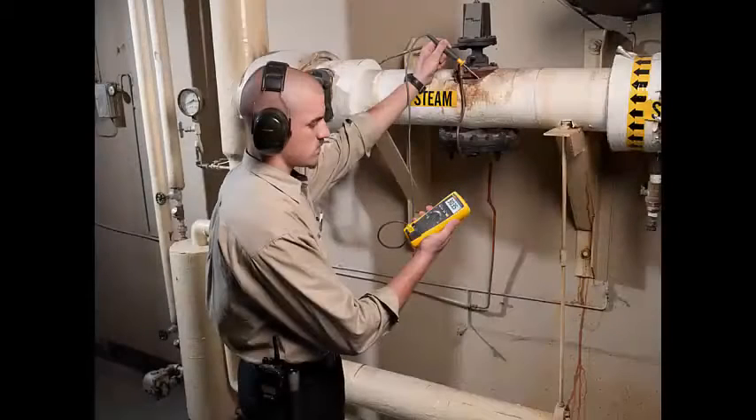With its precision, reliability, and ease of use, the Fluke 179 True RMS Digital Multimeter is the preferred solution for professional technicians around the world.